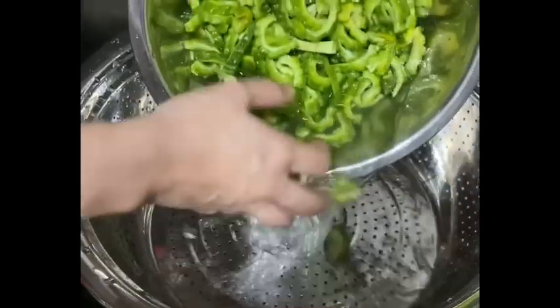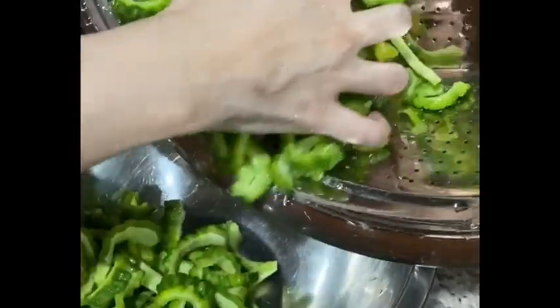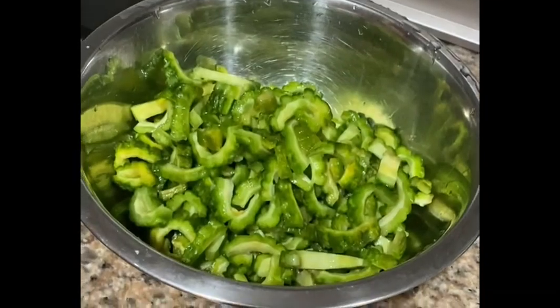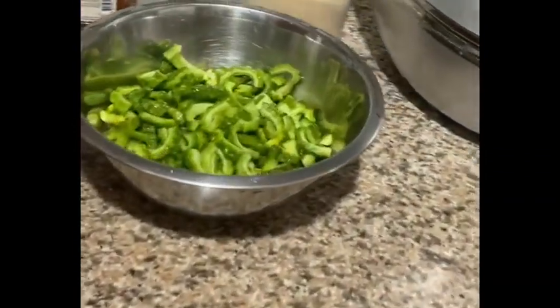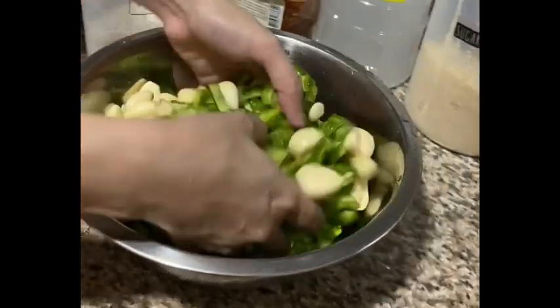15 minutes have passed. So I'm just going to drain it — drain it properly. Afterwards, we're gonna put it here. So we have our bitter gourd, or ampalaya. Now I'm gonna be putting in the garlic and just mix it together.